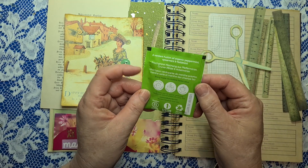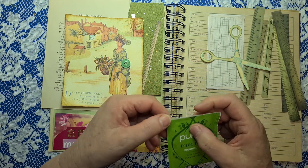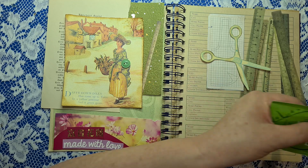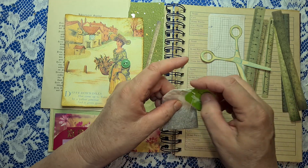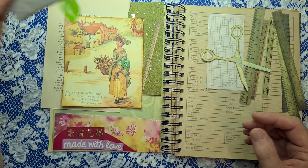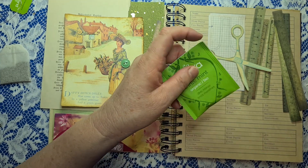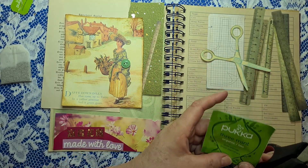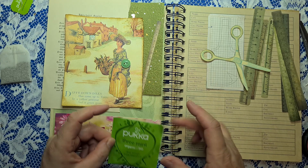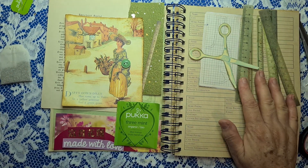Teabag cover — I've got this one. It's very bright, might be a bit too bright. I'll have to cut it. I never quite know whether they mean this part of the teabag cover or this part — I expect it's either. So it's a little pocket at the moment. I'm just going to leave that there for now.